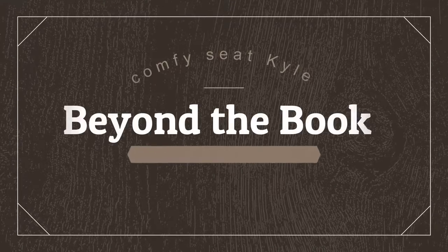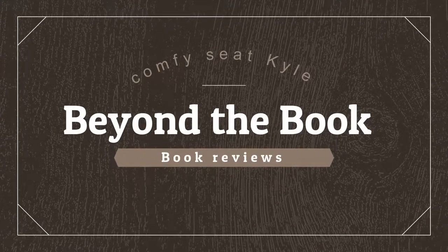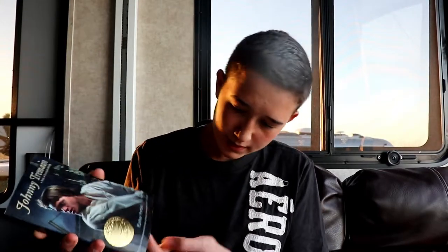Hey everybody, Comfy Seat Kyle here with Beyond the Book Book Reviews. And I found — well, I didn't really find a great book. I actually have had this book for a long time, and this is a great book. This is Johnny Tremaine by Esther Forbes. And this is a Newbery Award winner in the Children's Division.